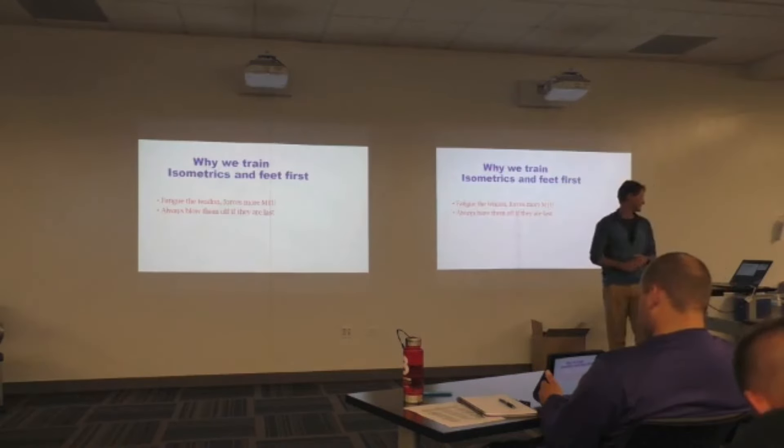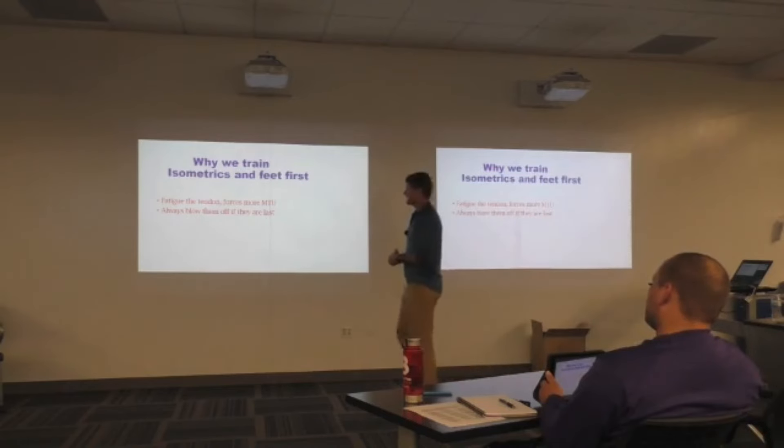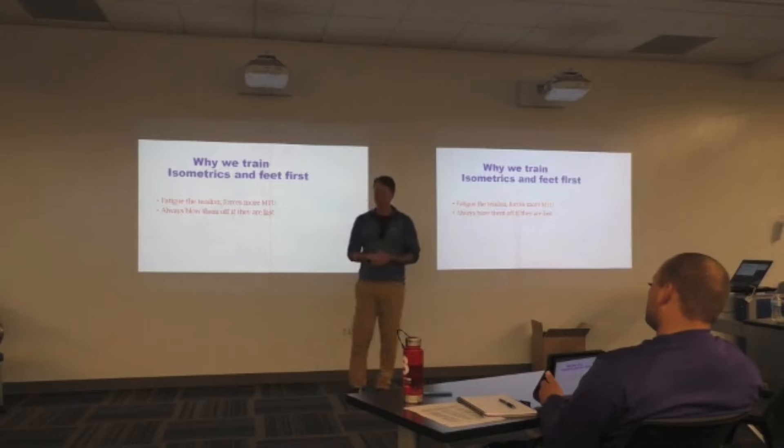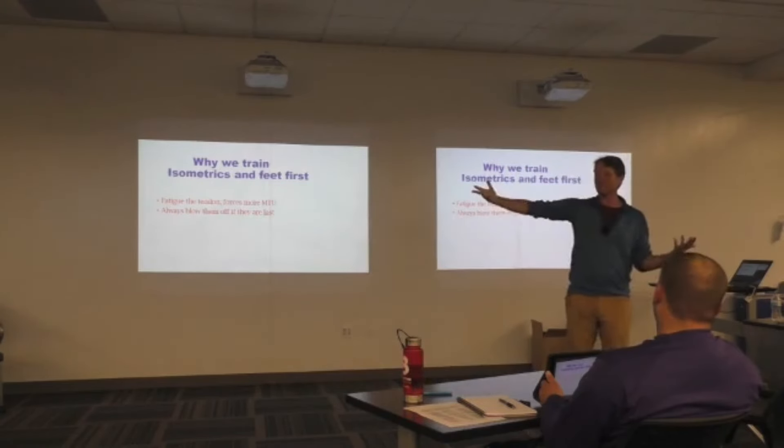So how are we going to get there? We're going to go through isometrics. It all happens so fast we have to create that building block. So why do we do these first? We're going to fatigue out the tendon and it's going to force more MTU, more MTU recruitment.